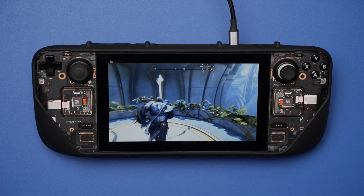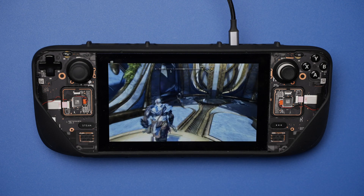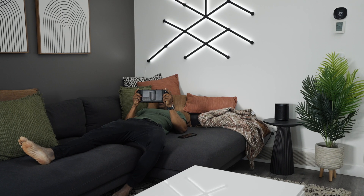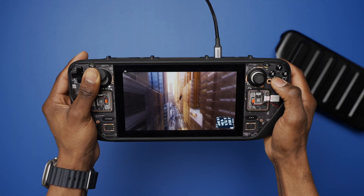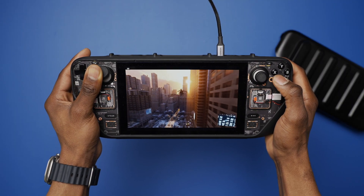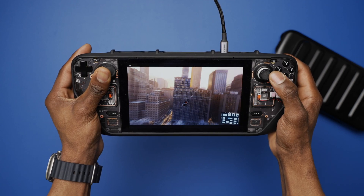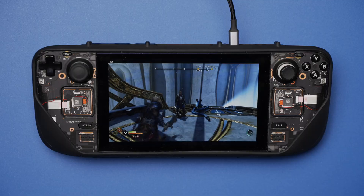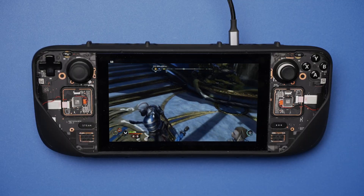The Chiaki for Deck setup I just went through will only let you use remote play within your home network, meaning only when you're at home. If you plan on playing from outside your home network there are a few more steps, but I'll leave a link in the description — I don't highly recommend it due to how difficult it might be to find a good internet connection.